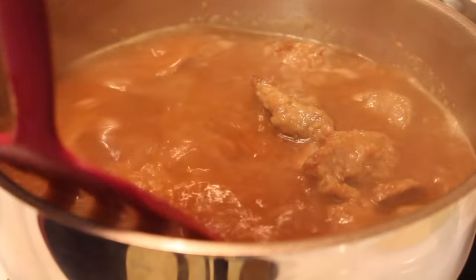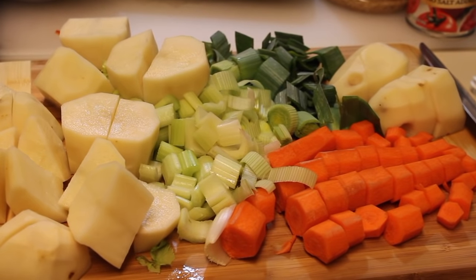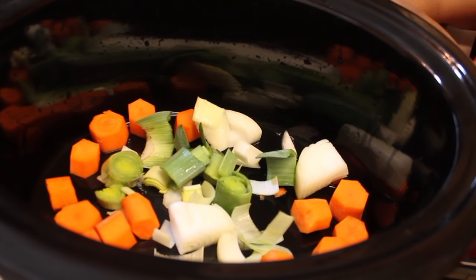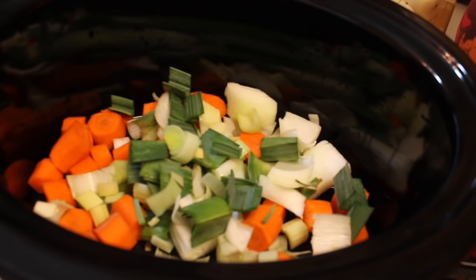The heat is still on medium. I tossed in the meat and then I turned the heat off. And as you can see, I washed and chopped up all of the veggies. Let's start adding all of the vegetables into our crock pot here — or you can use any slow cooker that you may have.